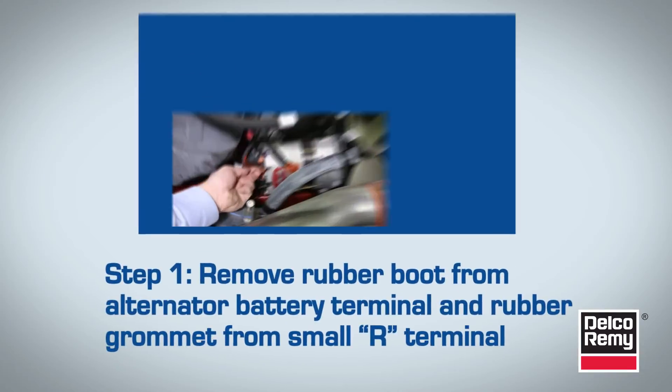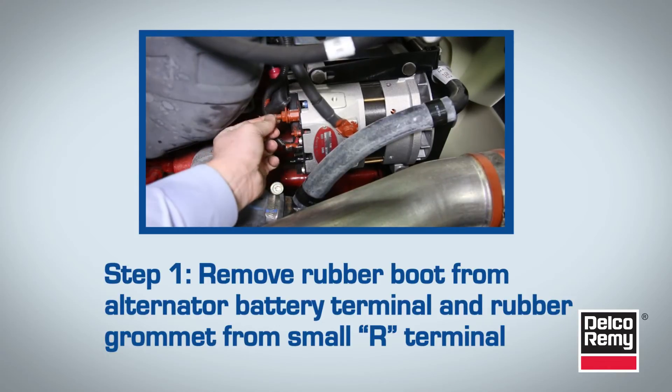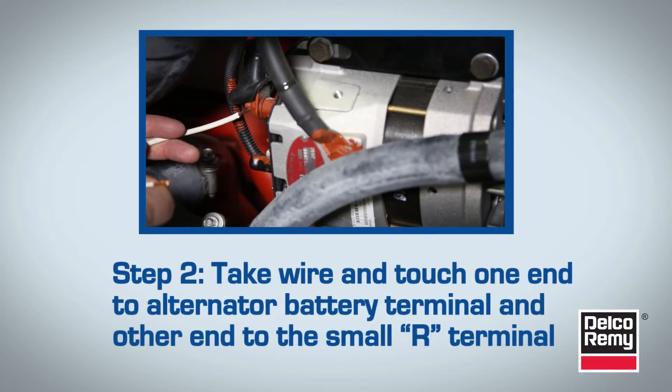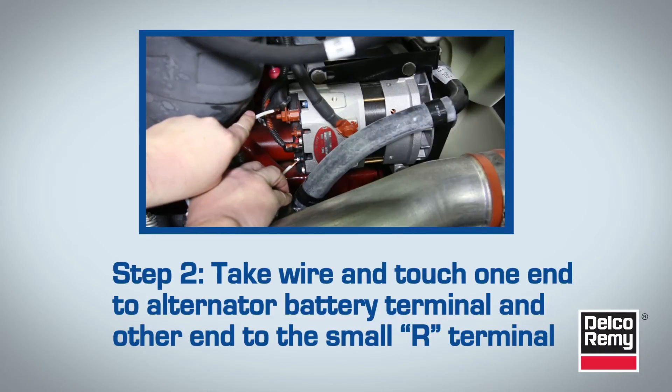With the vehicle ignition in the off position, remove the rubber boot from the alternator battery terminal and the rubber grommet from the small R terminal. Then take a small piece of wire and touch one end to the alternator battery terminal, then touch the other end to the small R terminal. This may create a small spark, which is normal.